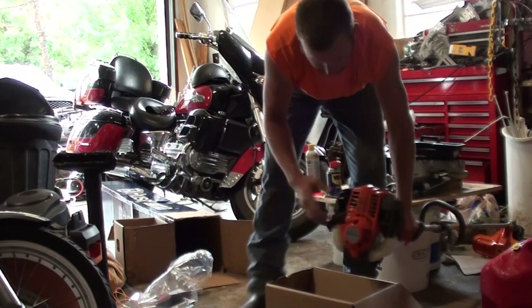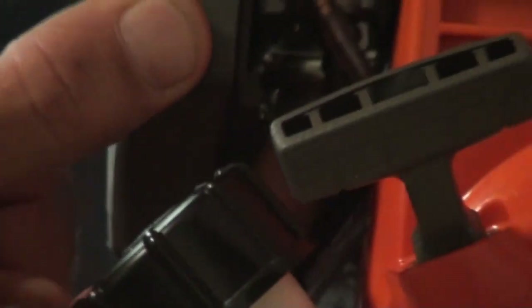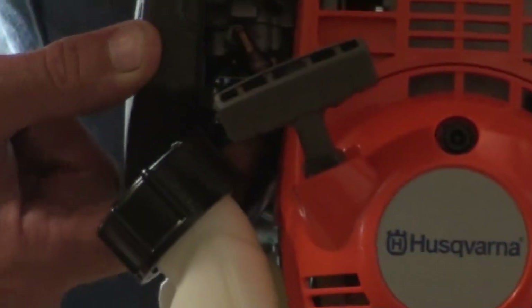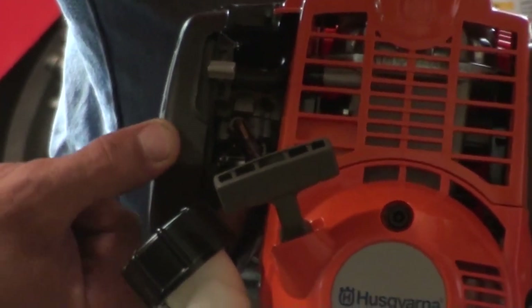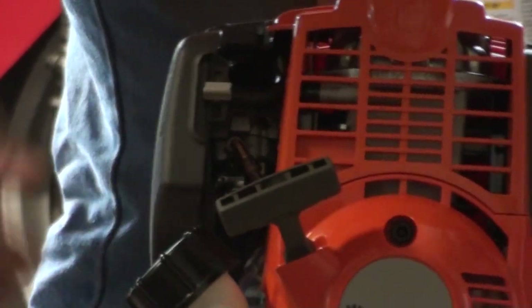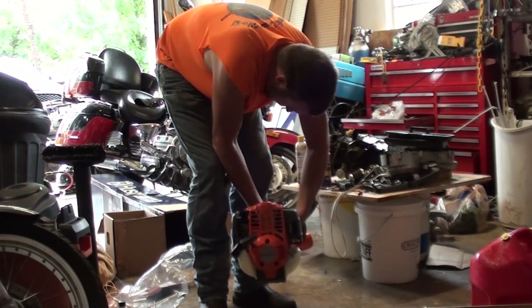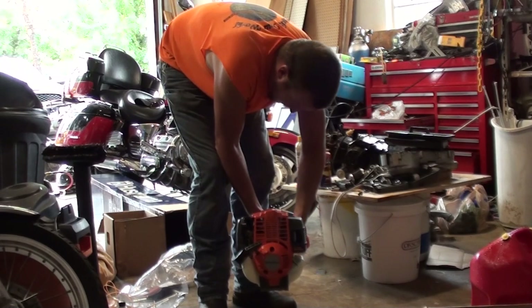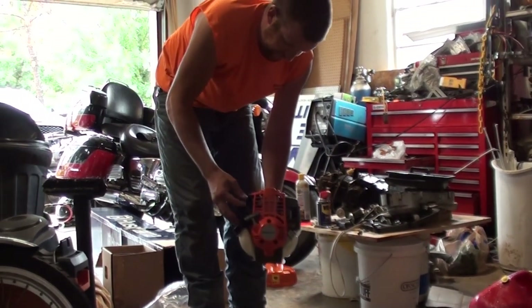I would normally worry about using an ethanol additive that helps to take the ethanol out of the gas, but considering I do enough weed eating that this gas won't stay in this weed eater long enough to go bad, I'm not terribly concerned. That's screwed down. We're going to go ahead and try and start it. There is a primer bulb right down here on the bottom of the carburetor. You can see it as it starts filling with fuel — it'll purge all the air out of the carburetor. We're going to pump it until we get rid of most of the air bubbles. All the way up is choked. Second pull — fired right up.